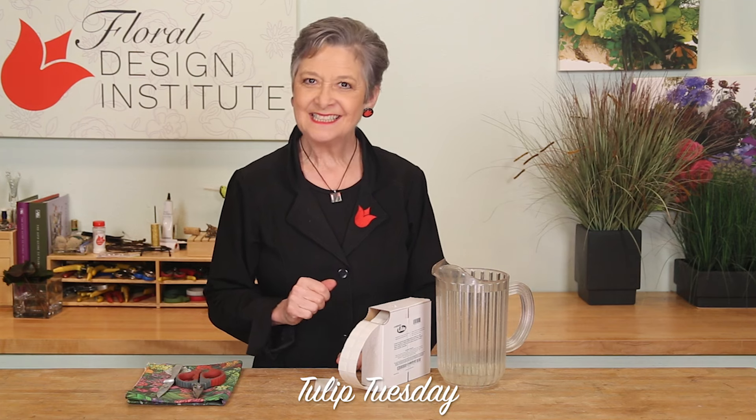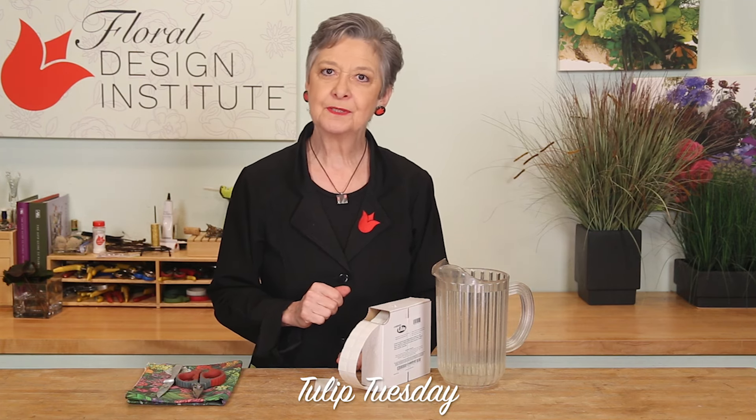Happy Tulip Tuesday! This is the day we share timely tips for the Tulip Bunch. Today, we're talking about cutting U-glue.